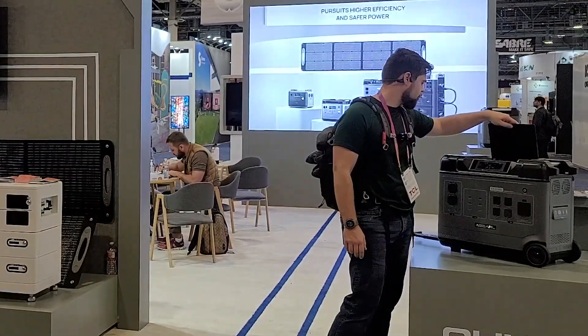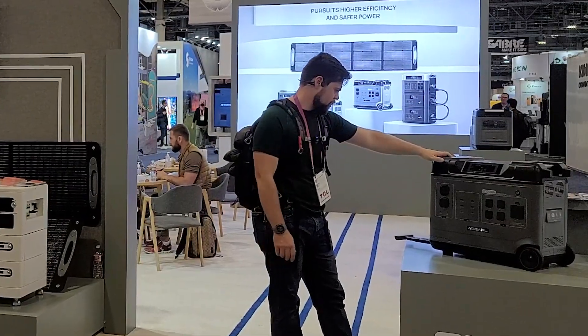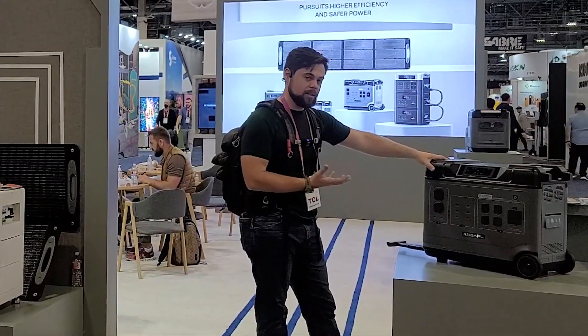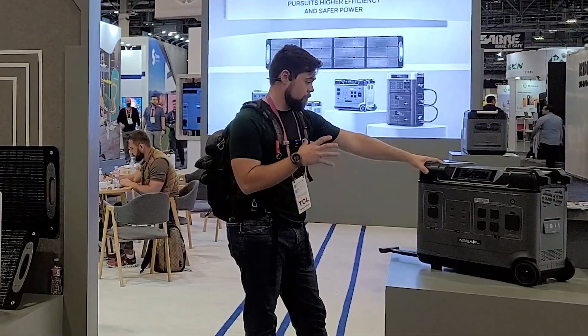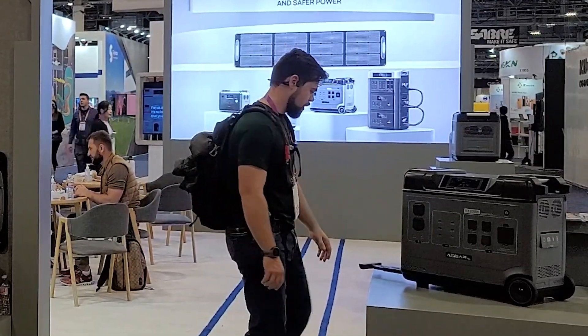It's got storage up here. Looks like it uses XT90 solar connectors. There's a built-in wheel. So this is definitely something similar to the Delta Pro, definitely much beefier, but I'm wondering why they went with the smaller inverter.